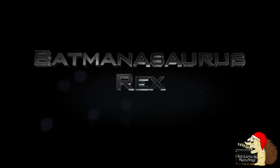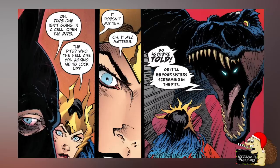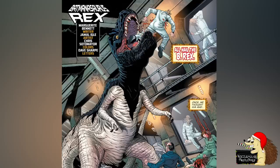Batmanasaurus Rex: In this universe, Batman's cave collapses in on him and crushes his body, destroying it beyond repair. But his mind is still functioning fine, so in his last moments he downloads his brain into the animatronic dinosaur that he keeps in the Batcave, and he becomes Batmanasaurus Rex. He then goes to Arkham Asylum and kills his entire rogues gallery. It seems that the whole ordeal of being crushed to death and put in a mechanical dinosaur's body has sent him a little bit mad — which is understandable, to be fair.